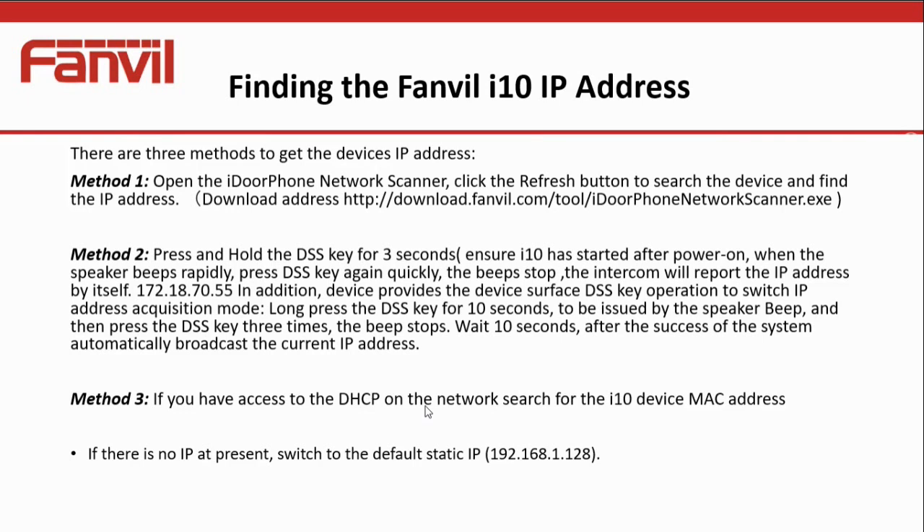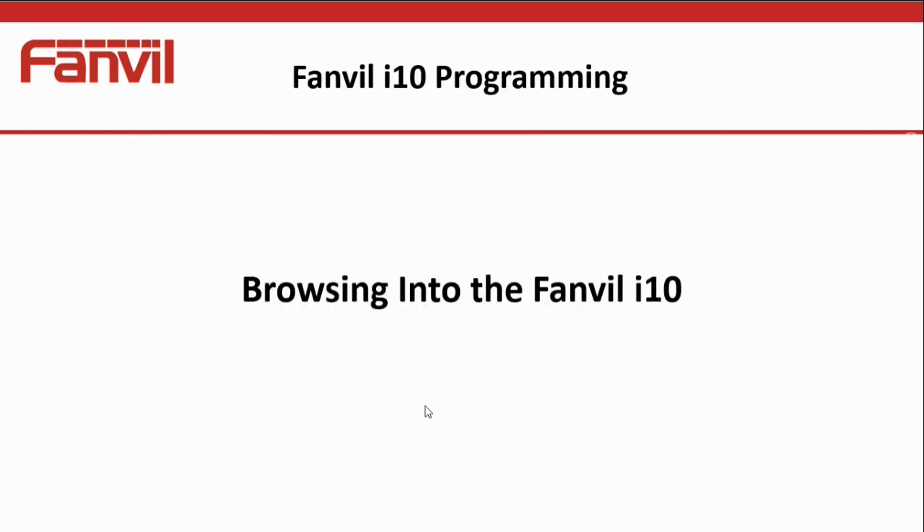Method three is to access your DHCP server on the network and search for the MAC address to find what IP has been allocated. One important note: if there is no DHCP and everything is static, once the unit is powered up and can't find a DHCP server, the i10 will default to 192.168.1.128. So if you set your PC LAN port to 192.168.1.200, you can then browse to 192.168.1.128 and either set a fixed IP or configure it for your network.